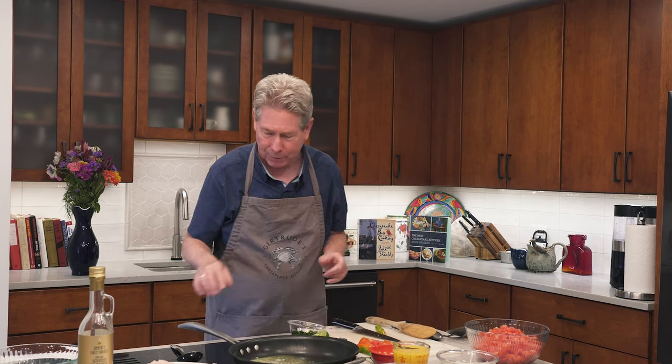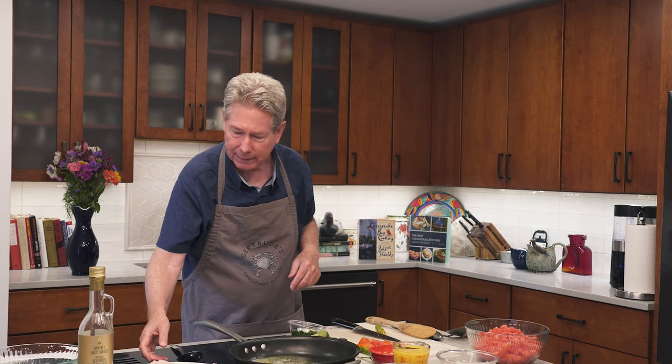Hi there, I'm John Shields and welcome to Chesapeake Bites. Today we're going to do a really interesting recipe. It's a Haitian-style blue catfish with tomatoes and all kinds of wonderful flavors and fish peppers. All right, so let's get this started.